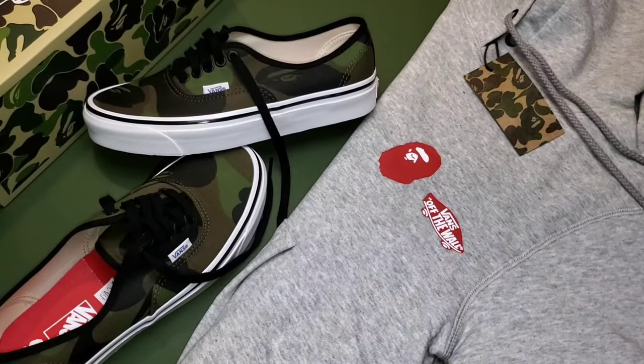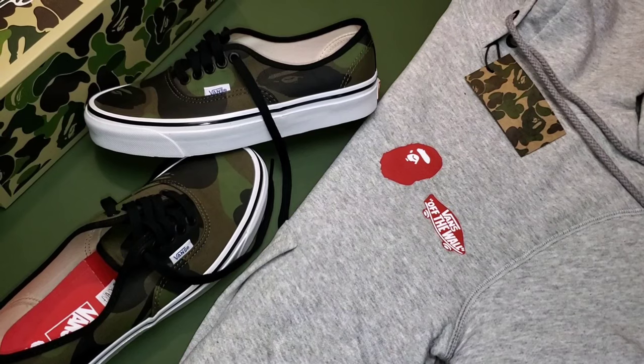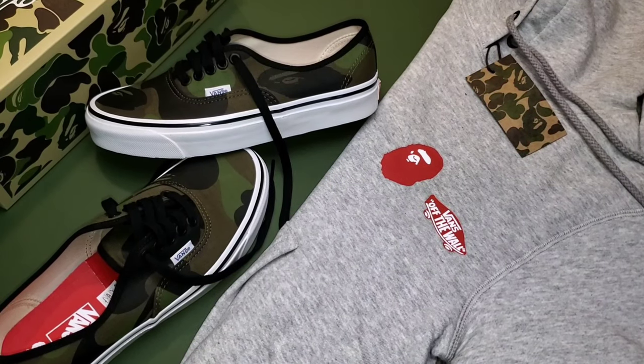This collaboration is a great way to show your appreciation and respect for the brand of Bathing Ape within streetwear, while also paying respects to Vans — a classic staple within sneaker culture.